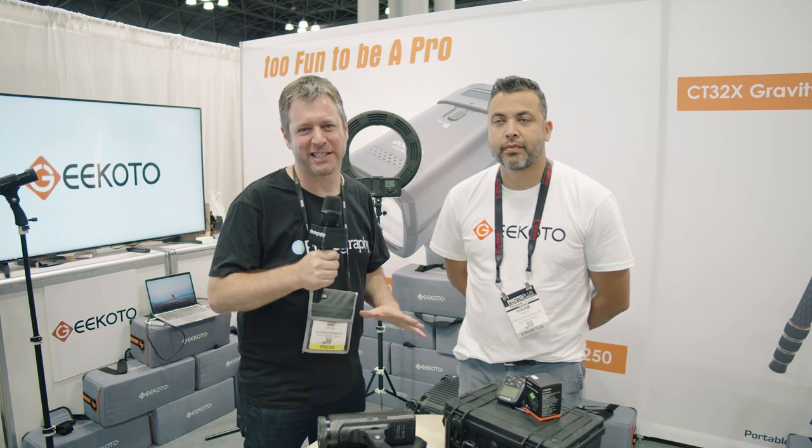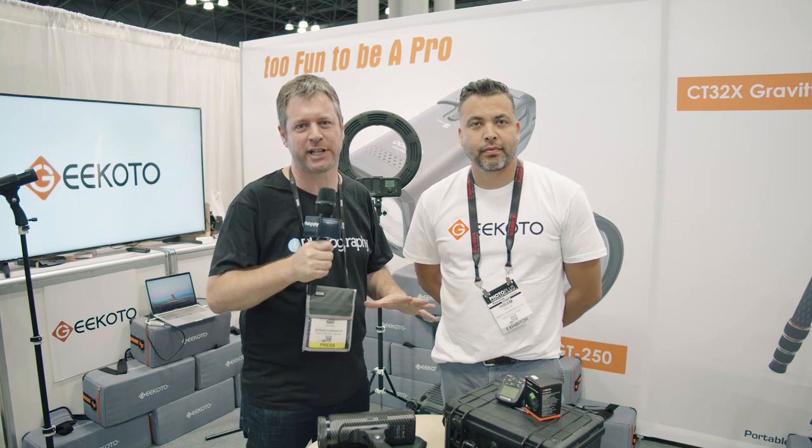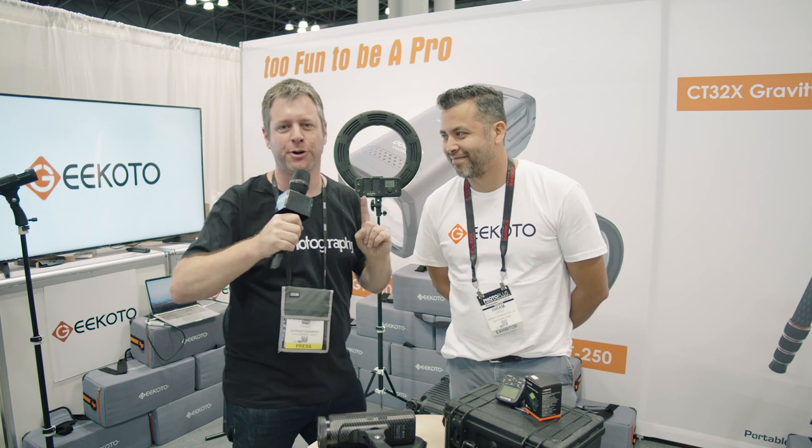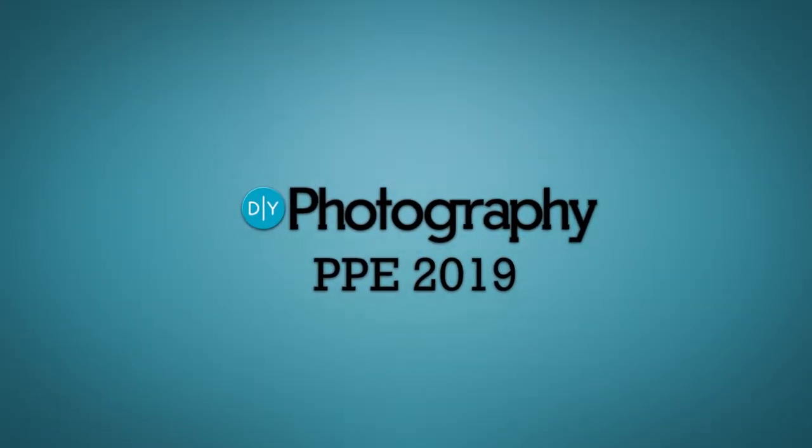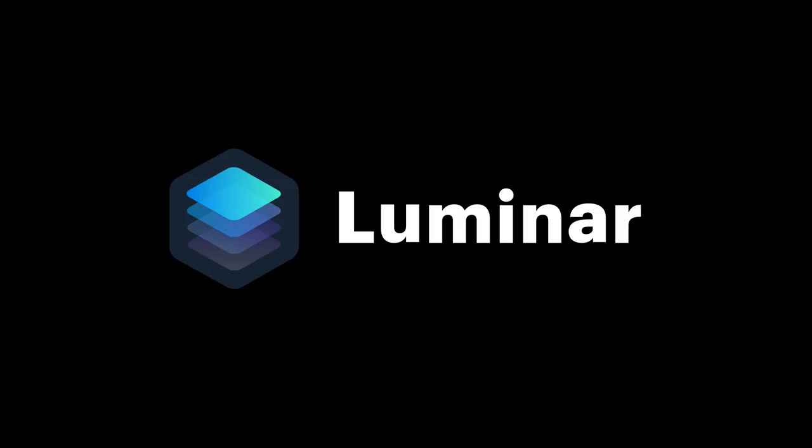Hi, this is Udi Drozh at PhotoPlus 2019. I'm here at the Geekoto stand and we're going to talk to Hiram about their new GT250. DIY Photography's coverage of PhotoPlus 2019 is sponsored by Luminar, an AI-powered photo editor.